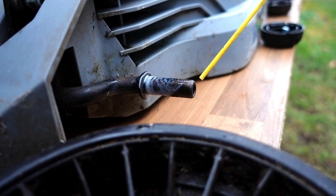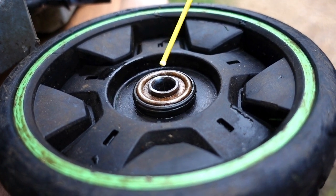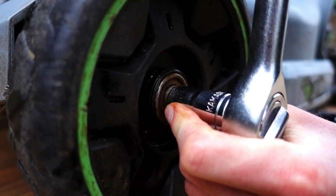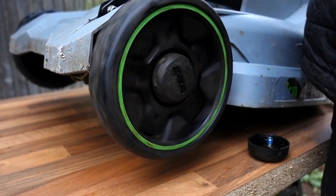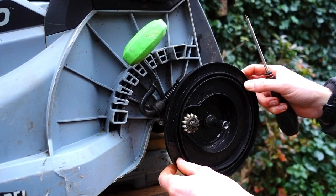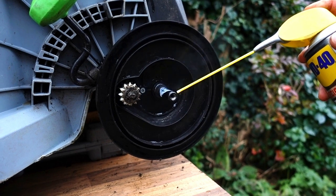Now I've given these wheels a good clean up, I'm just putting a bit of lithium grease in the bearings just to make sure that they run properly. These wheels on these Egos are really nice because they've actually got bearings in them. Just pop the cap back on and — just look at that — they spin really, really well. That's the front ones done; I'm going to do the same to the rear.